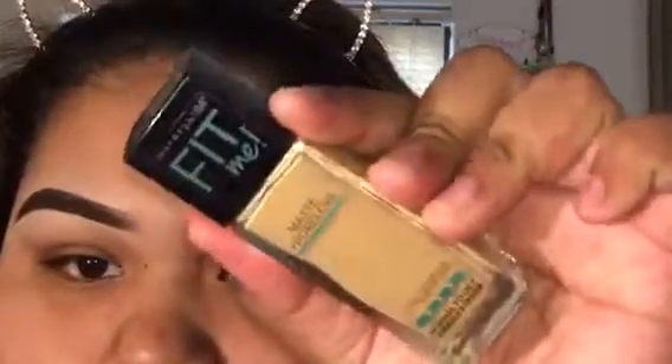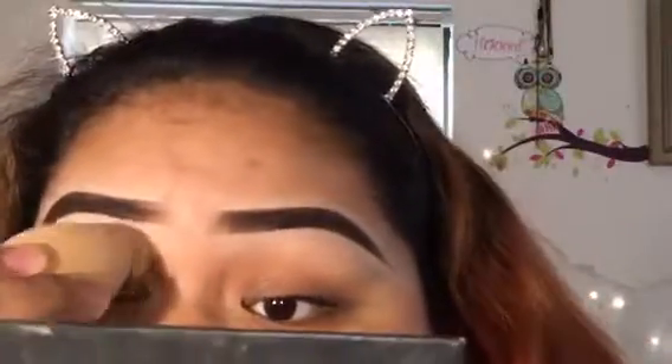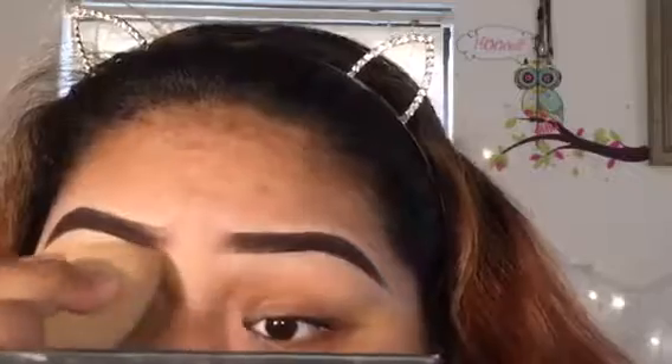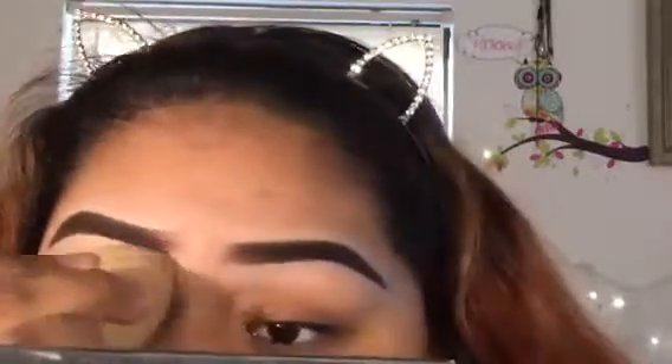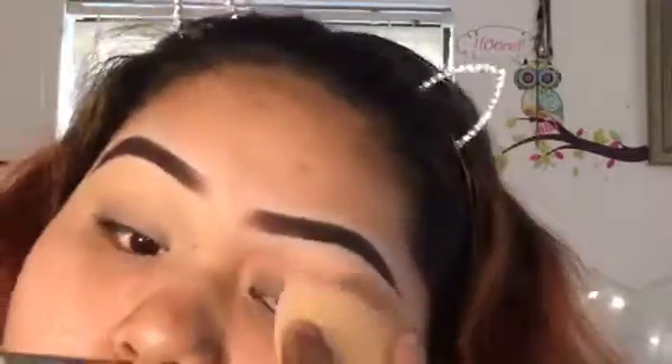Hey guys, welcome back to my channel! Today I'm going to start out with my Maybelline Fit Me foundation to conceal my eyelids, then use the CoverGirl loose powder to set. I used to use the Wet n Wild concealer but I want to try out foundation. I'm also going to apply concealer on top of my eyebrows to blend it out evenly.